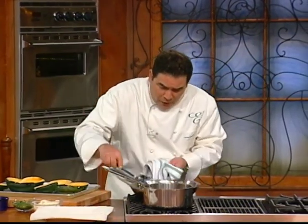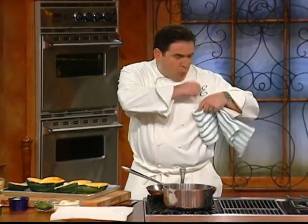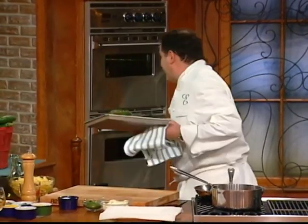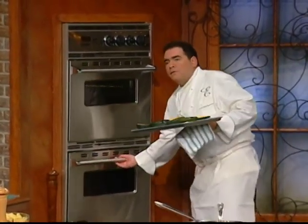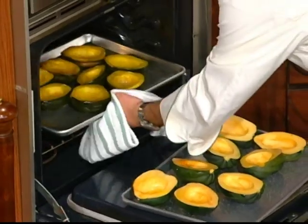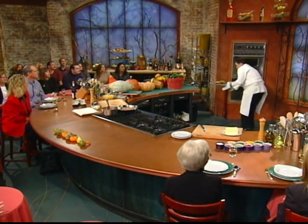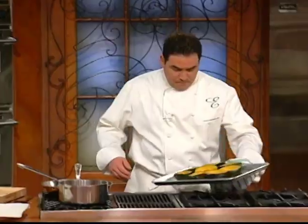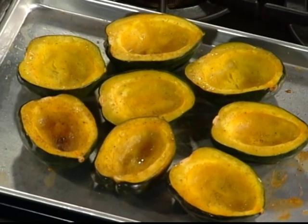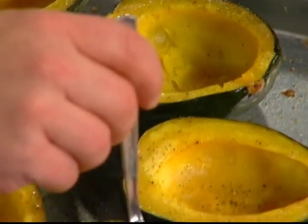Now we're browning our sausage. I could stop right here — sausage would be done, a few in the pocket. But we're going to bake these, 45 minutes like I said. These were actually 50 minutes. This is what they look like. Let me show you the fork tender thing — see? Fork tender. Keep them warm because I'm going to show you what we're going to do.